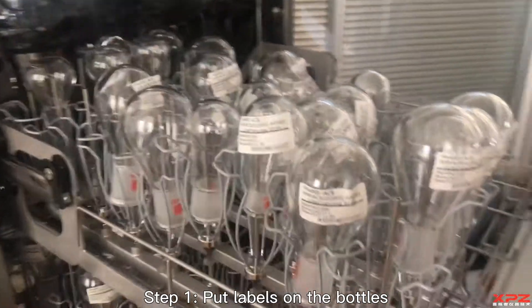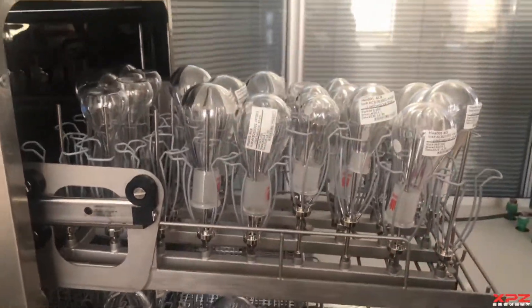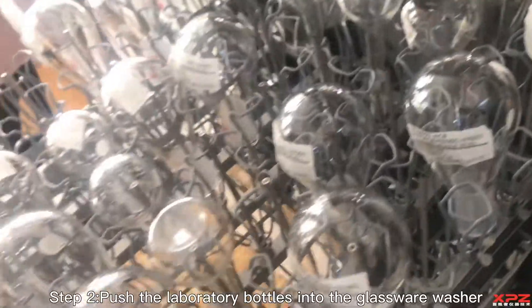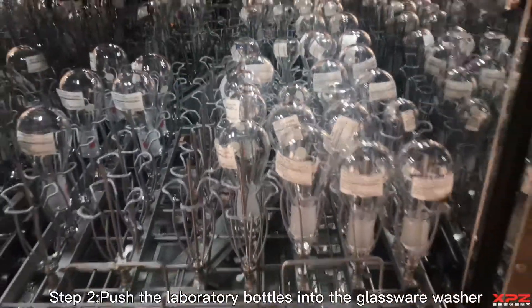Step 1: Put labels on the bottles. Step 2: Push the laboratory bottles into the glassware washer.